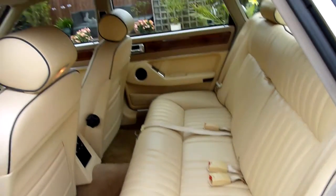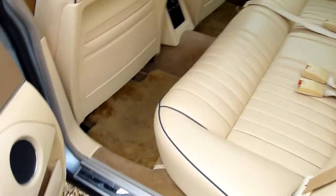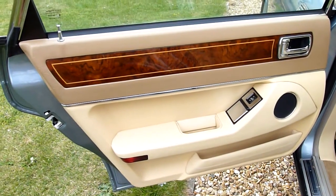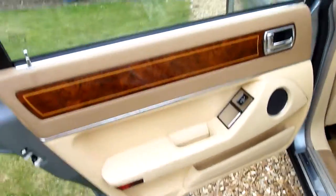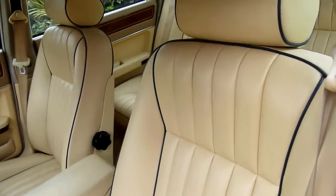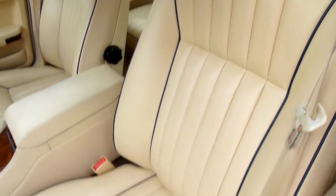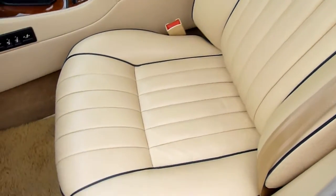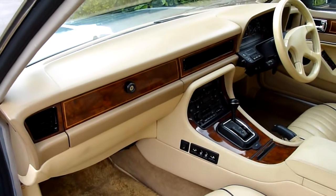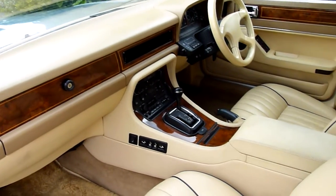Look at that back seat — such a great car and such good value for money.